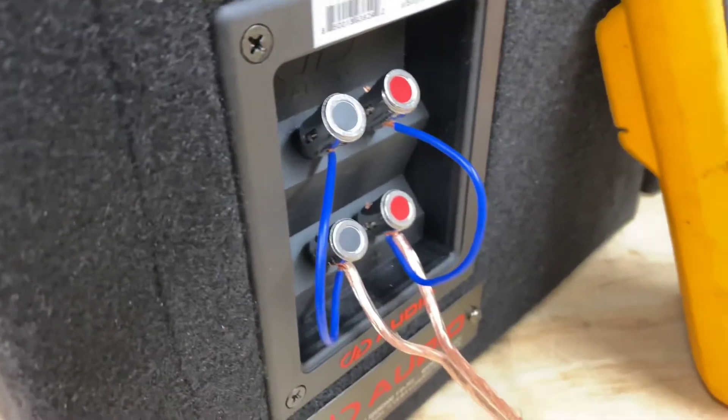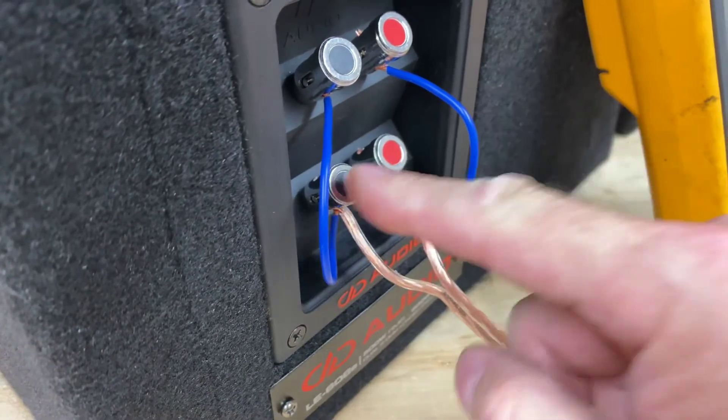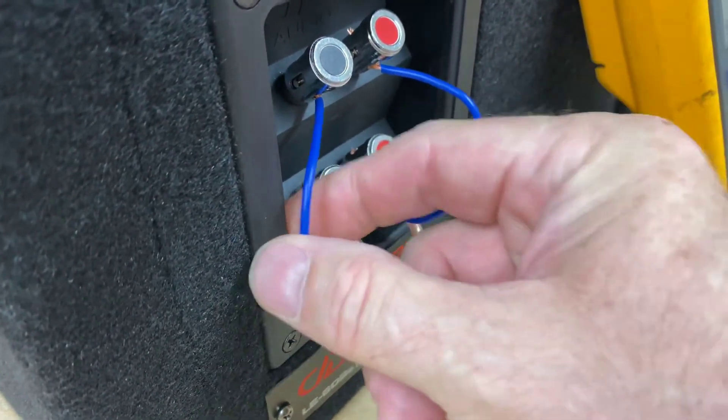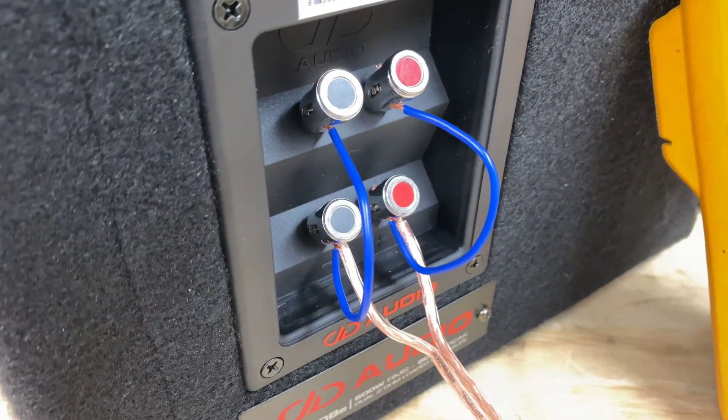On the 1 ohm version, we'll just hold in nice and close for you. Again, you can see positive, negative, red to red, black to black — and if you wire it in that particular mode, you're going to get a 1 ohm load.